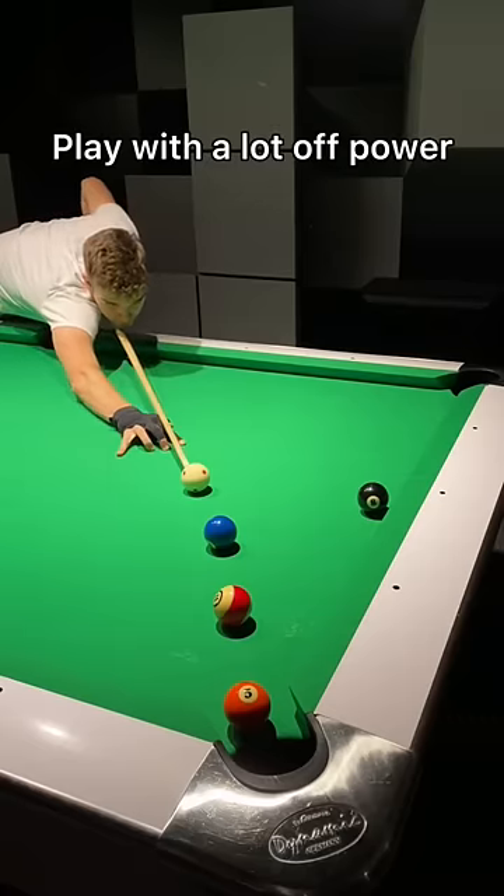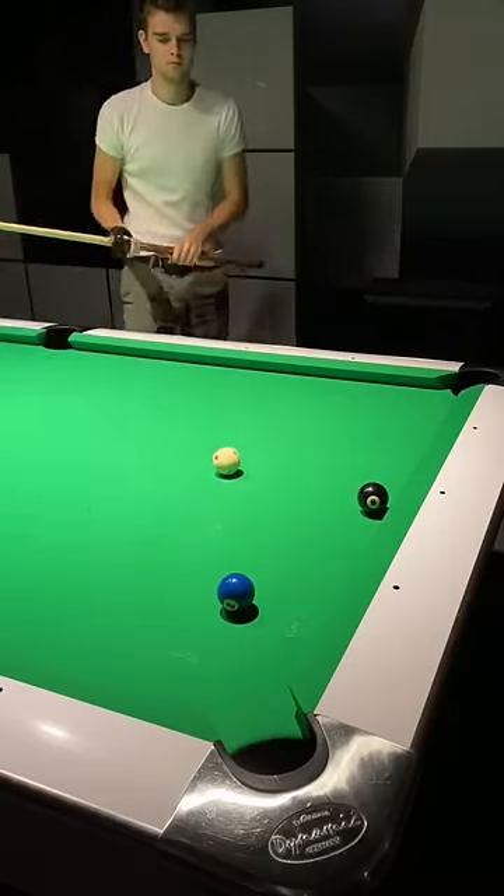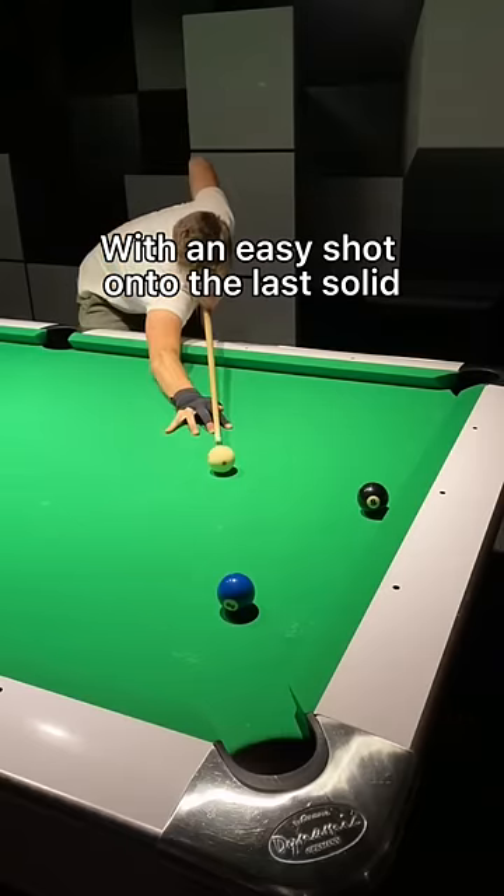First way: play with a lot of power so that both the solid and stripe ball disappear into the pocket. That leaves you with an easy shot onto the last solid.